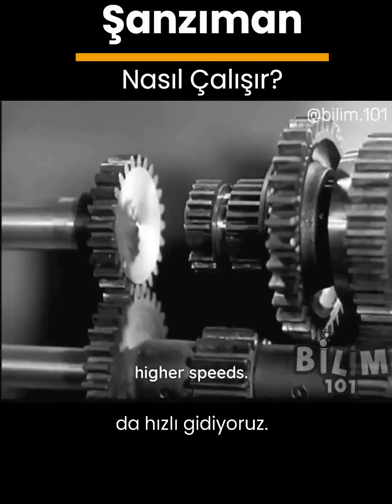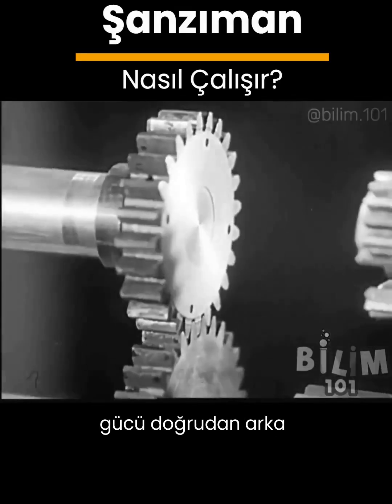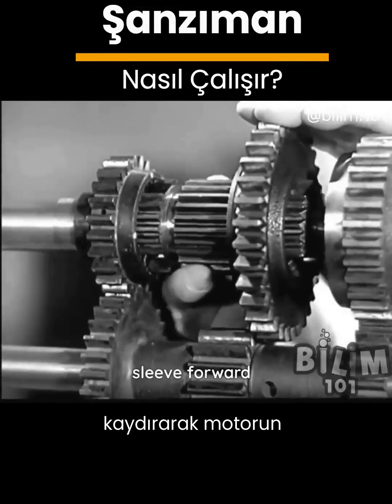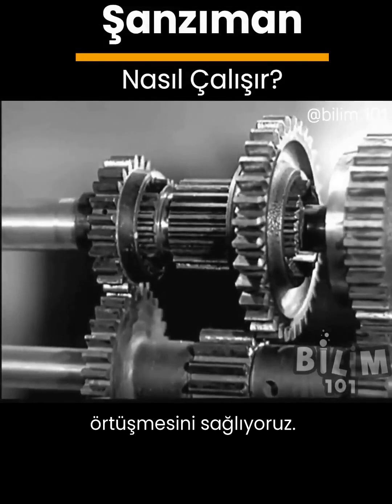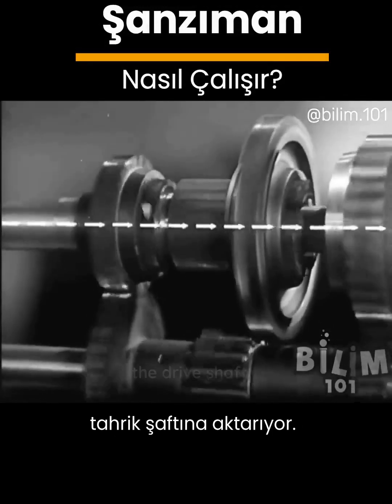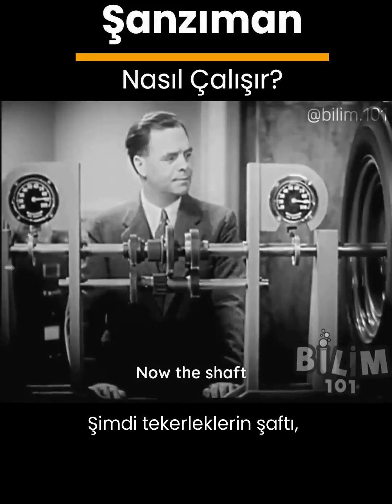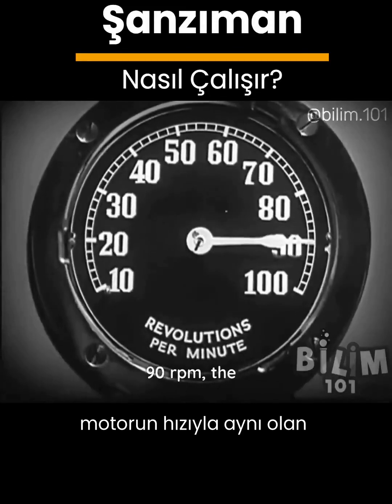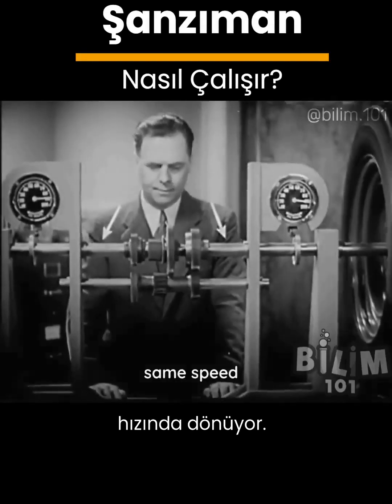For higher speeds we let the power go directly to the rear wheels. We shift the sleeve forward so that it meshes with the shaft from the engine. The power travels straight from the engine to the drive shaft. Now the shaft to the wheels is turning at 90 revolutions a minute — the same speed as the engine.